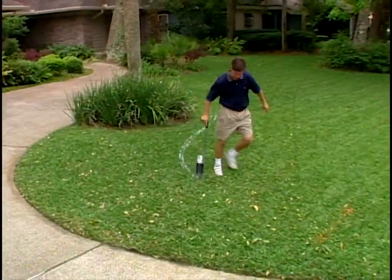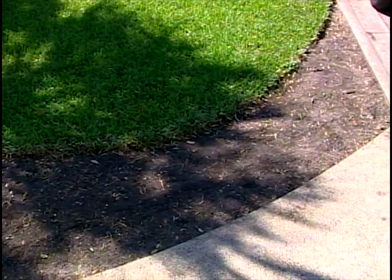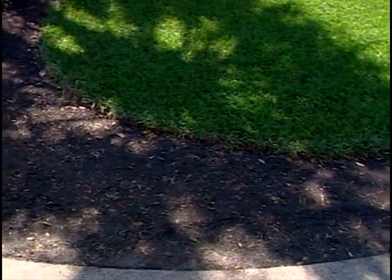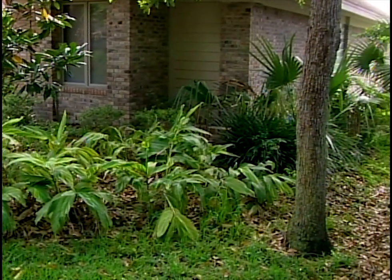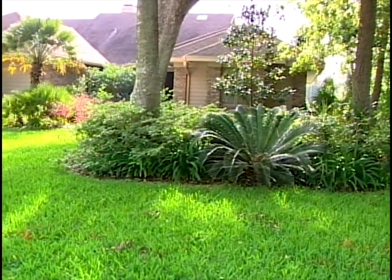We included some new beds and some new layouts close to the driveway. We drew bed lines that continued all the way to the curb, and those are prepped and cleaned out and ready to go. Also behind me here, we had grass going around the trees in a little bit of a confusing pattern, so we simplified things.